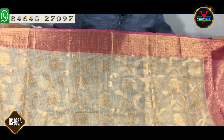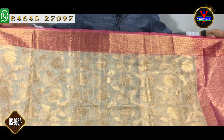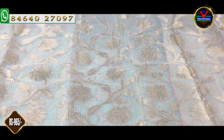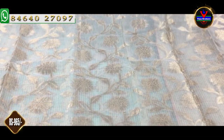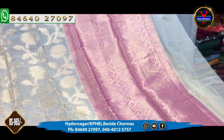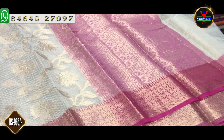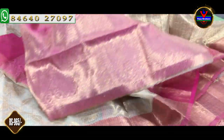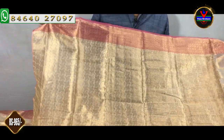This color combination is a nice half white color combination. We have a white color with rani pink color. We have a gold color jerry. This is a half white color combination with rani pink color, and we have a brocade style blouse.